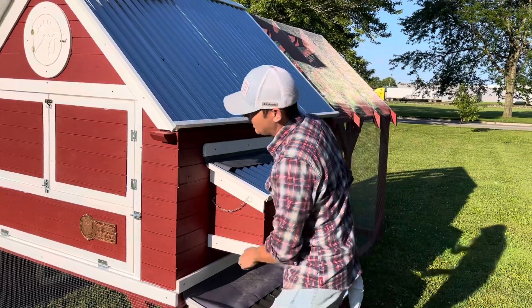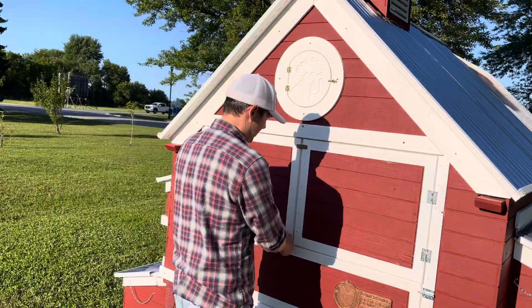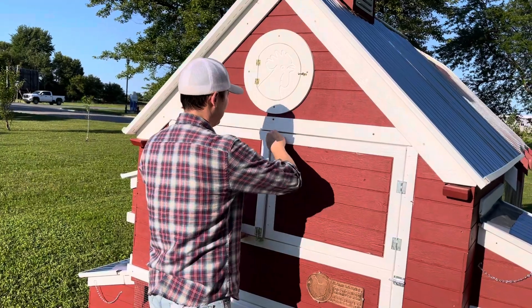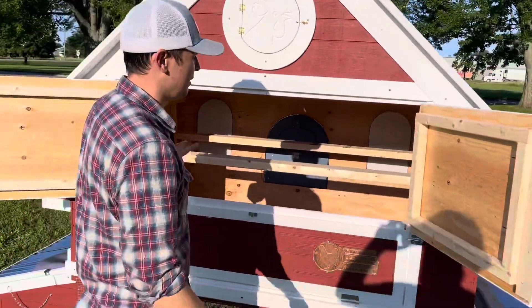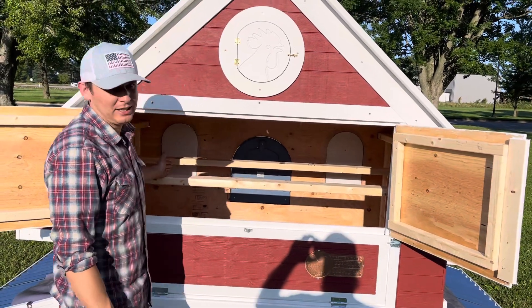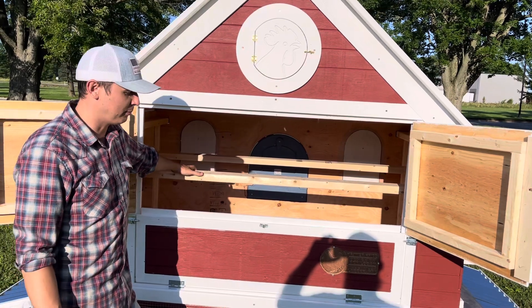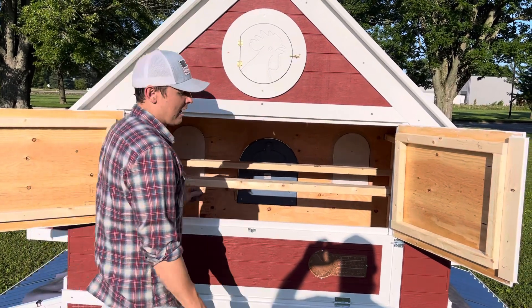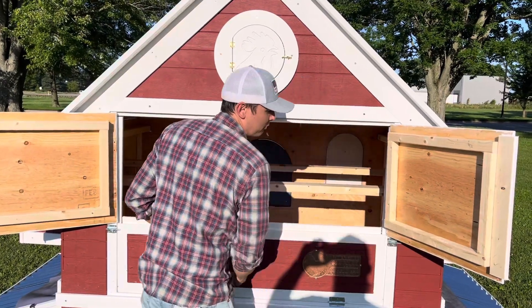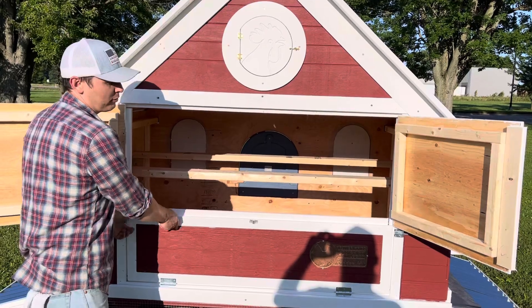Of course with the deep litter coop this whole backside opens right up. So it's unlocked — these doors open up. This gives you access to where the birds are actually nesting, so you've got your roost bars here. There's 16 linear feet of roosting space, so this would be good for 16 full-size birds. Plenty of square footage right underneath too for the birds. At the end of the year, if you're familiar with the deep litter method, you keep adding shavings to the coop and it creates like a composting toilet effect.